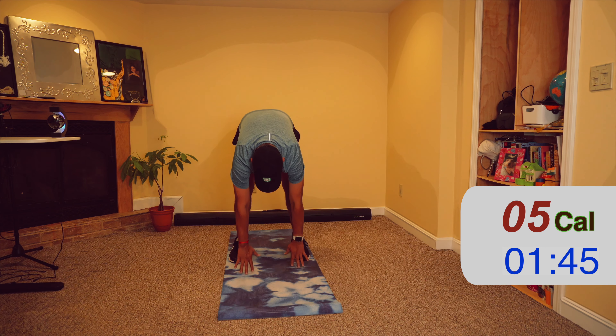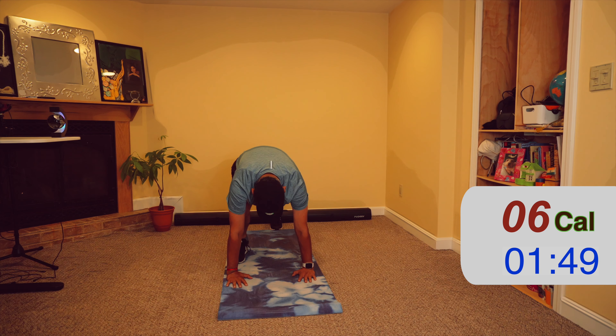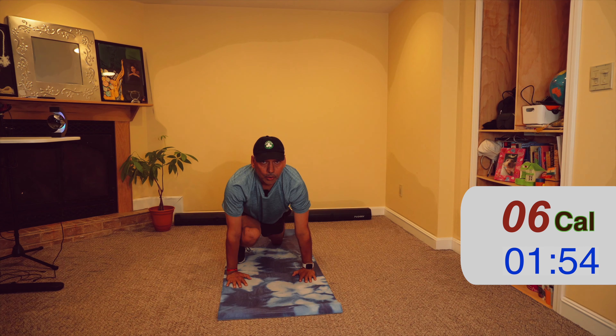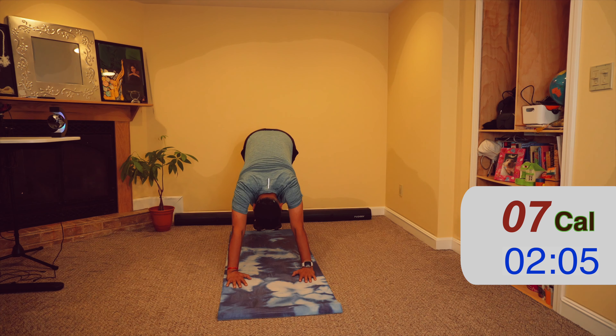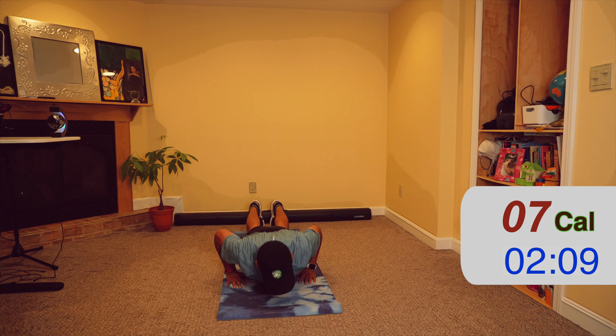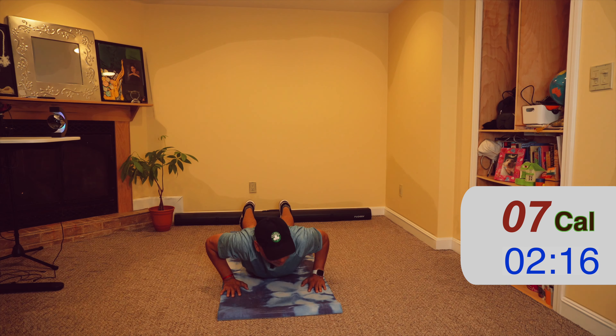Now one leg across the other and slowly bend, only as much as you can, and slowly come up. On the other side — down and slowly come up. One more time, and last time on the other side.